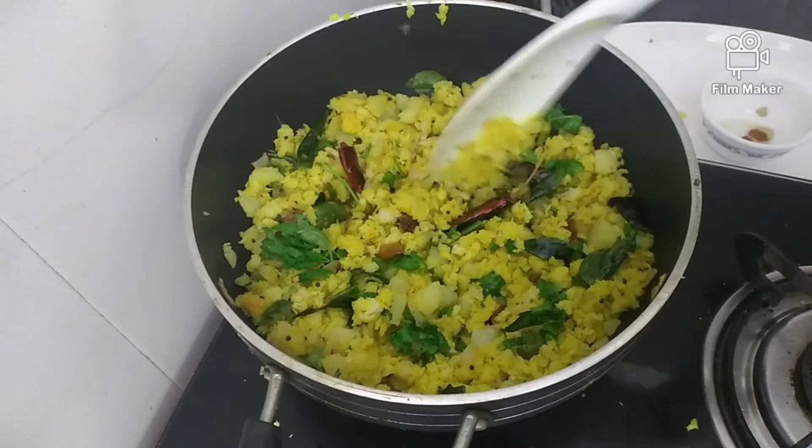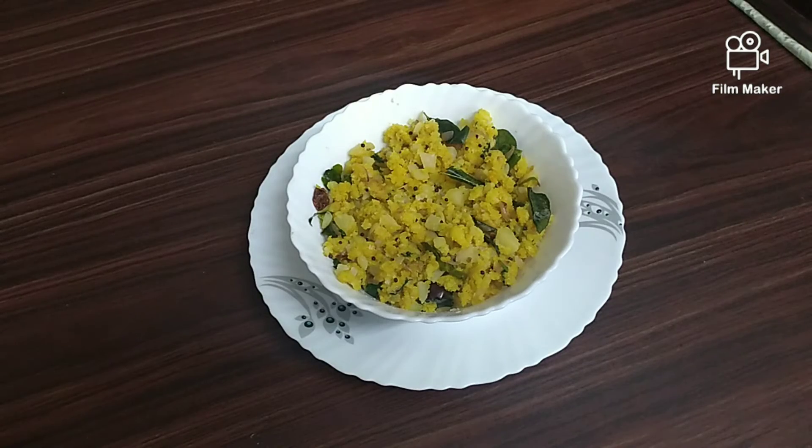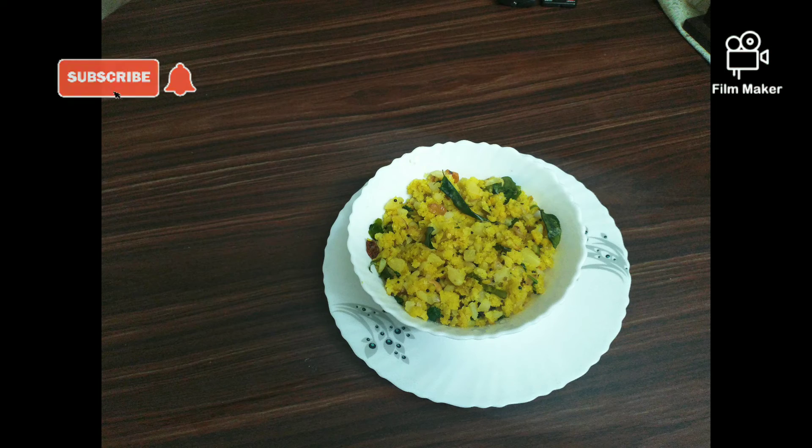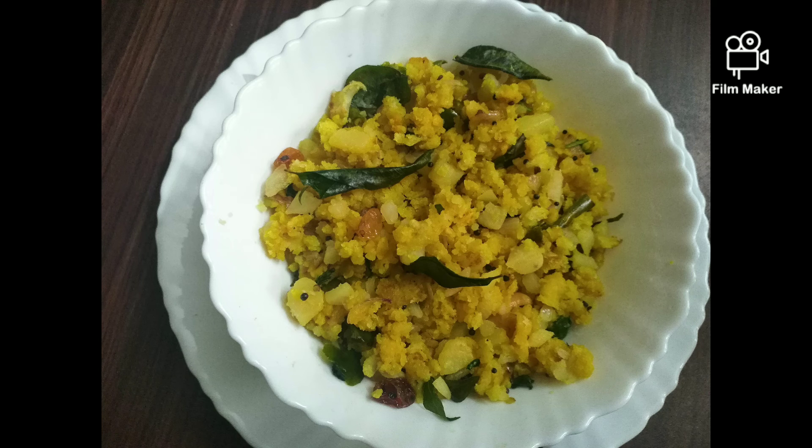We are ready to cook the avilupumav. Please do not forget to subscribe to our channel. Thank you.